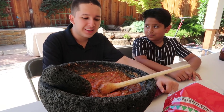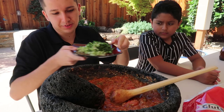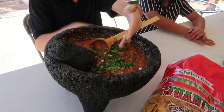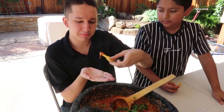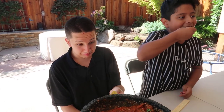Hey guys, so now we're at the end. I'm going to add some of this into the salsa and do the taste test. Is it looking good Miguel? Yeah, looking pretty good. Okay now for the taste test. Wow — it has a kick to it but it's good. I like it. What do you think Miguel? Very good. And that's a wrap guys, bye bye, thank you for watching, hope you enjoy, see you next time!